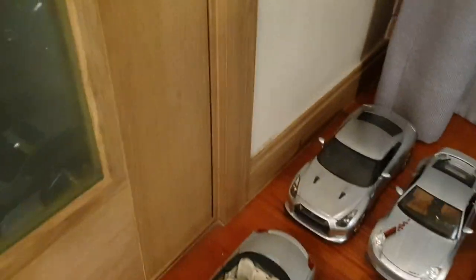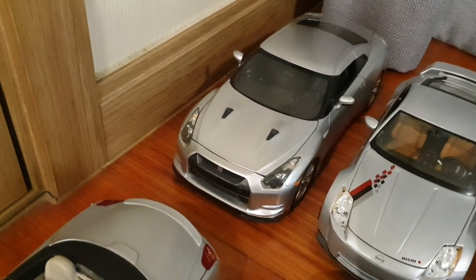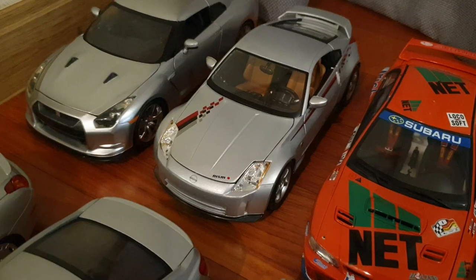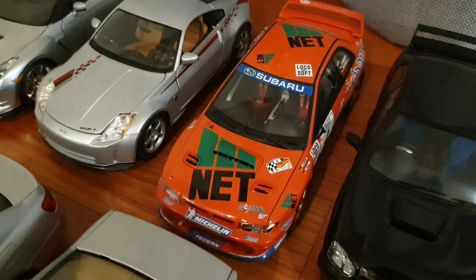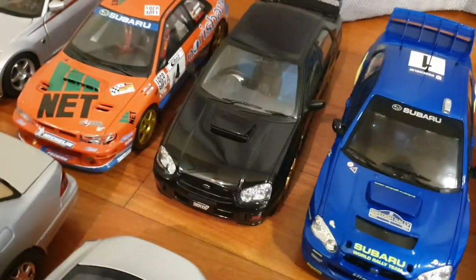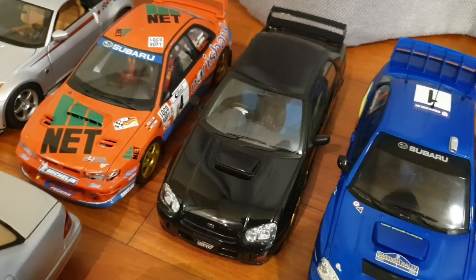And over here we have some Japanese cars. First of all we have a 2009 Nissan GT-R R35 by Jada — I've had this model for quite some time. This is the Nissan 350Z Nismo S-tune by Maisto. And this one's a Subaru Impreza WRC in orange, by AutoArt. Here we have a 2003 Subaru Impreza WRX STI by AutoArt. Impreza prices are really high, but I got this one for a really cheap price.